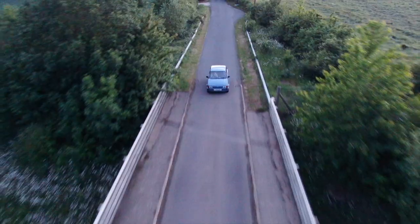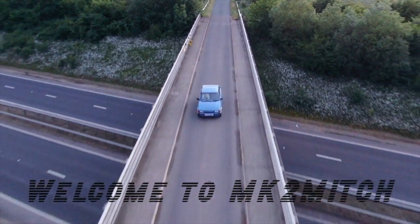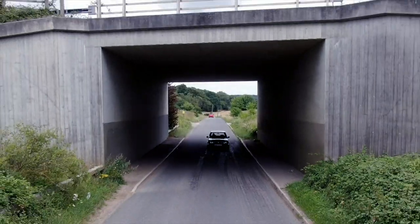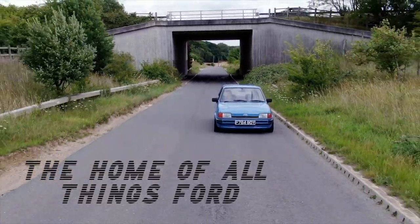I wonder what's in the box. What's going on guys, welcome back to another video. It's the start of 2021 and we're out in the garage on a nice cold Sunday afternoon in lockdown, but we're not going to let that dampen our spirits. I'll show you what's in the box now.